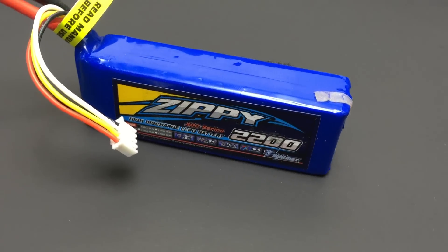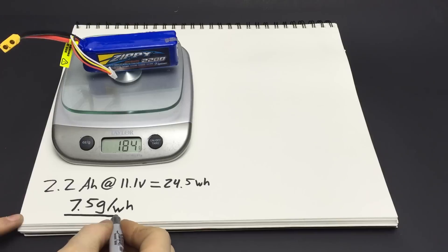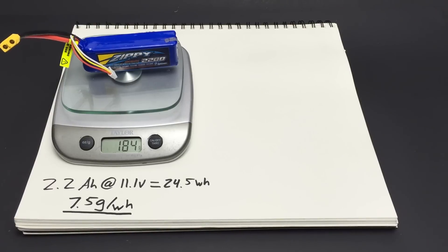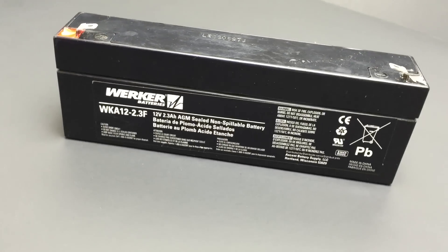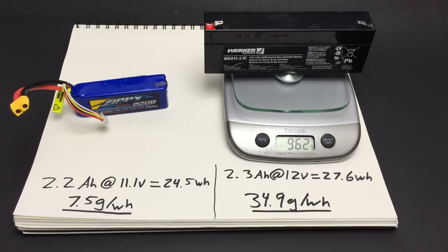This 2200mAh 3-cell LiPo battery weighs just 184 grams, which equates to 7.5 grams per watt hour of energy. This lead-acid battery with a similar capacity weighs almost a kilogram, equating to 34.9 grams per watt hour.